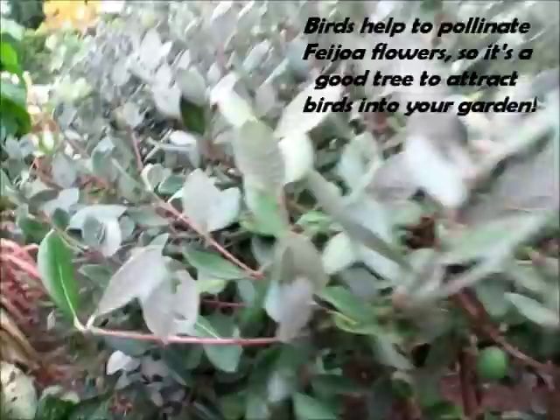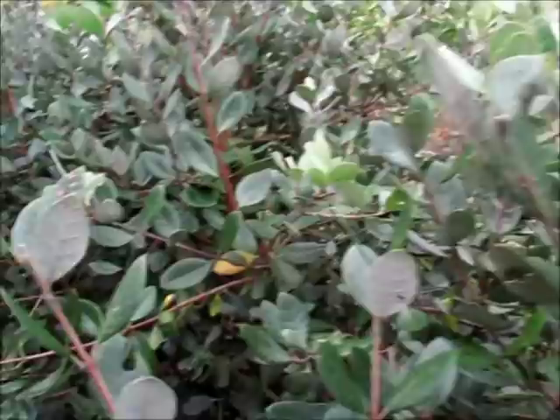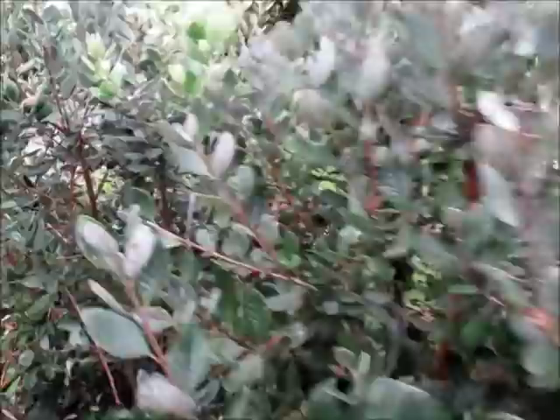We've created a hedge of nine fruiting feijoa plants. This is what the foliage looks like, and they are evergreen plants, so they do look really good all year round. You don't have to grow them as a hedge though — you can just grow them as a specimen tree, and a lot of people do that, as well as grow them as hedges like we've done.